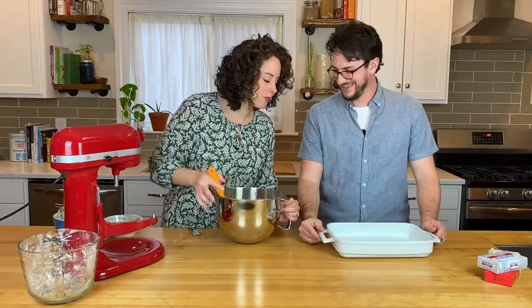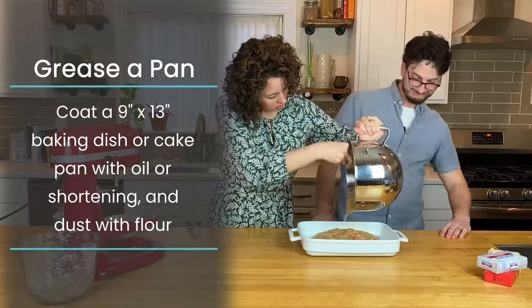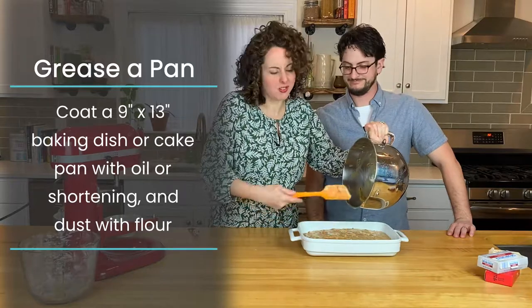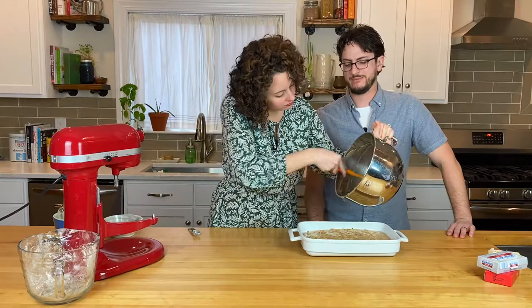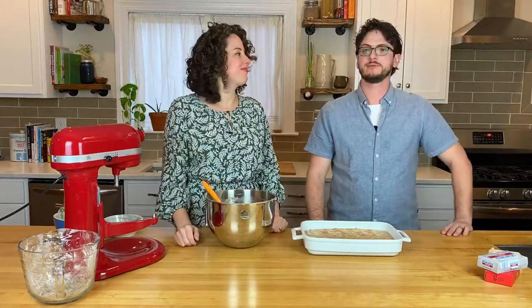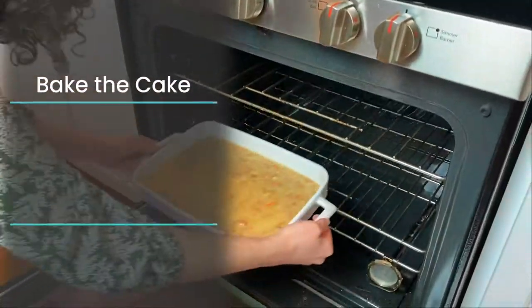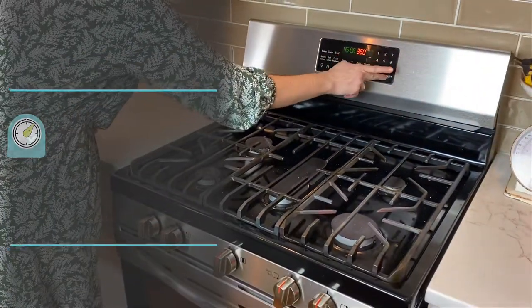We're just going to pour the batter in. You have to leave some in the bowl to lick, right? Now that it's in the baking pan and leveled, time to throw it gently into a preheated oven at 350 degrees Fahrenheit. We'll bake it for about 45 minutes and we'll meet you on the other side.